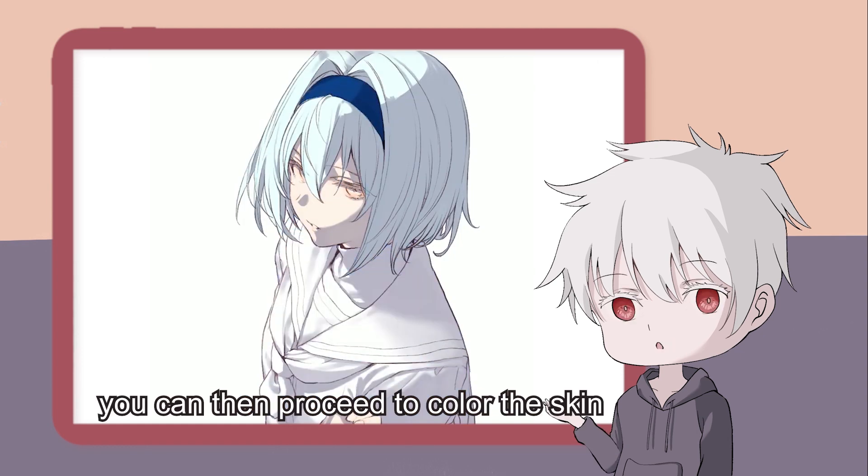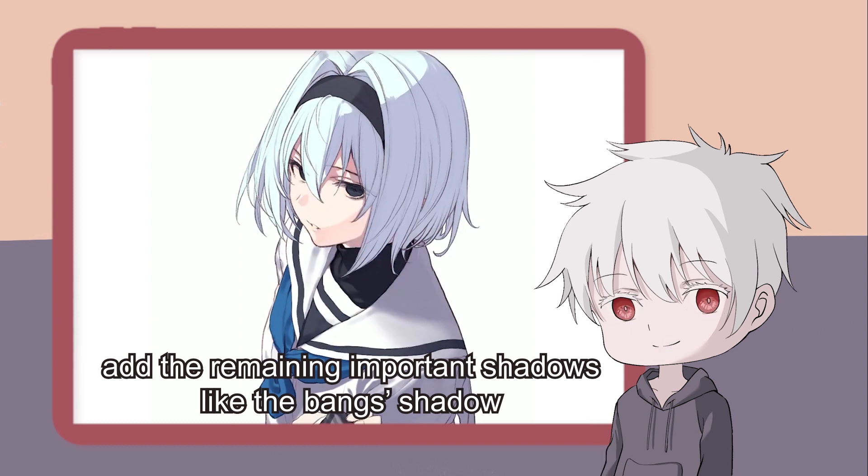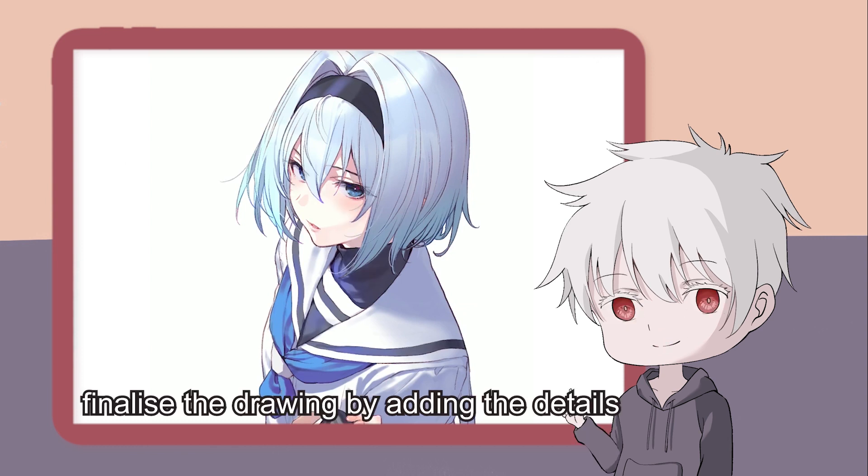Once you have done that, you can then proceed to color the skin, hair, etc. From there, add the remaining important shadows like the cast shadow, the cloth shadow, etc. Then finally, finalize the drawing by adding the details.